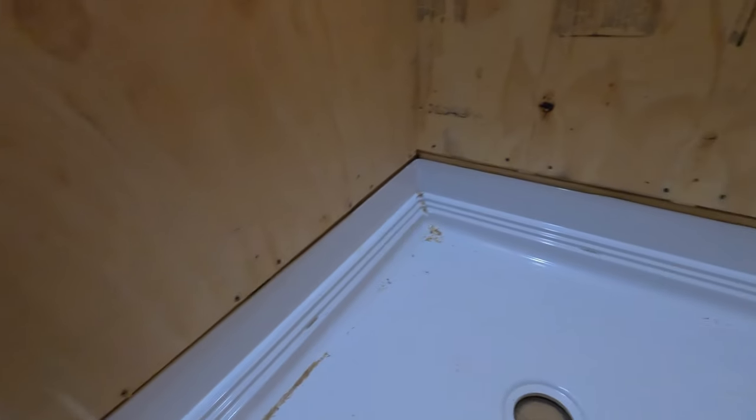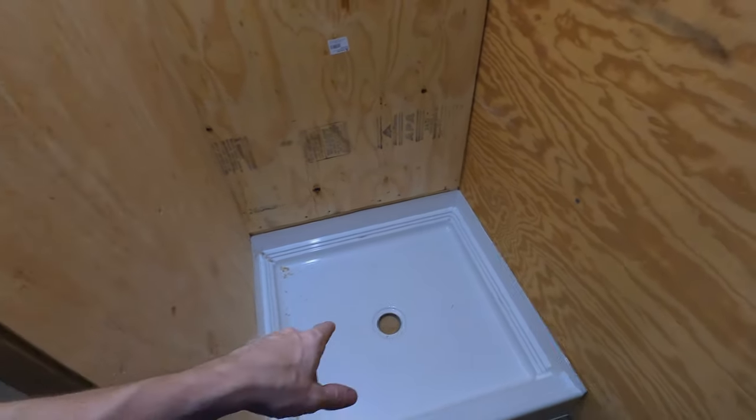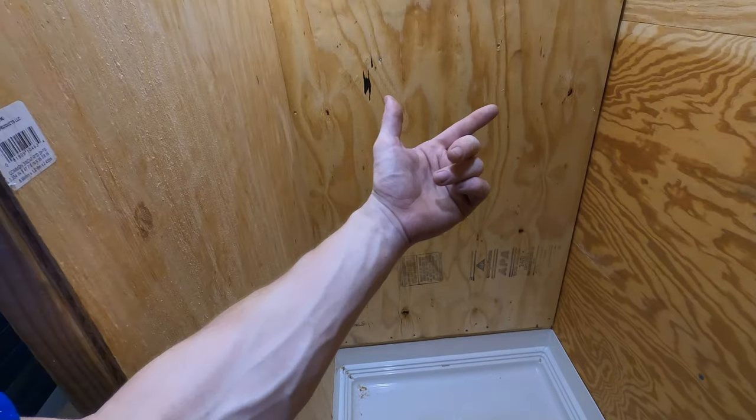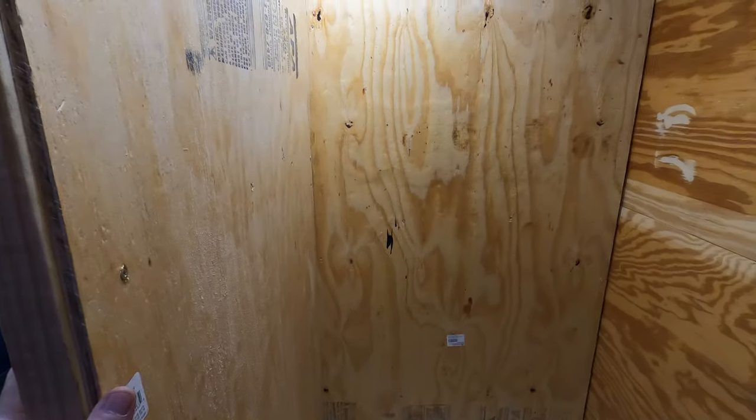I did leave a gap on the bottom so I can still get the shower pan out. If something happens and I need to replace the shower pan, I don't have to take the walls out — just the skirting. I went with corrugated plastic instead of corrugated metal because it was a lot lighter. Should work out pretty nice.